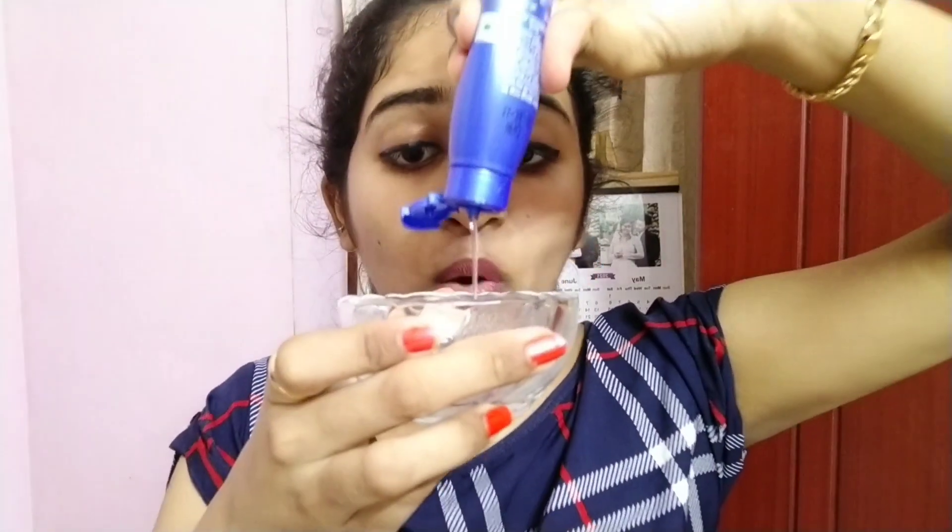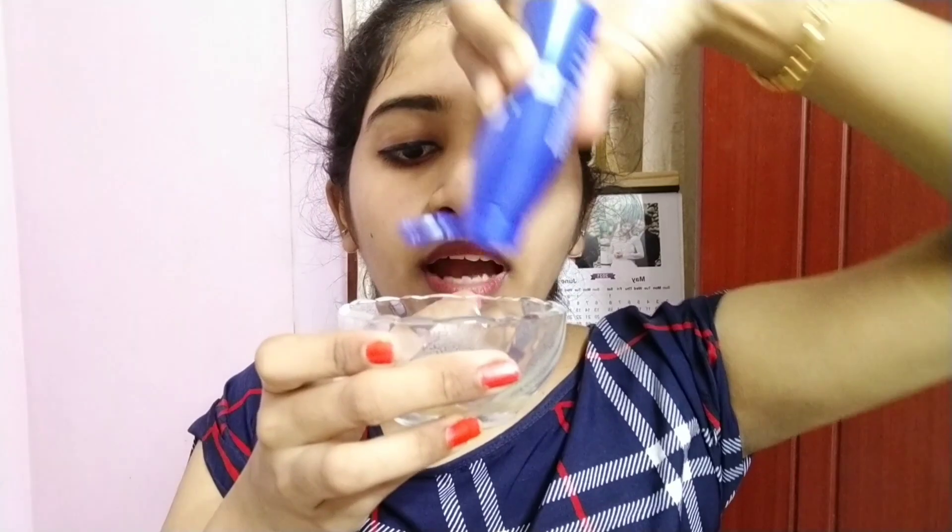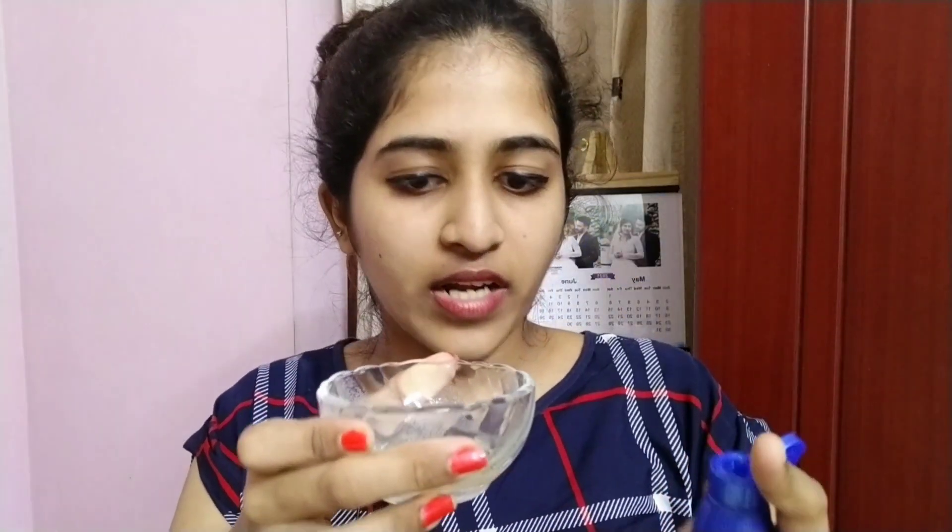I use haircare today. I added the ingredients into a bowl. I added a whole bowl. I added half a spoon of castor oil. I used it with the Aroma Magic brand. I used this one as well — you can use it too.